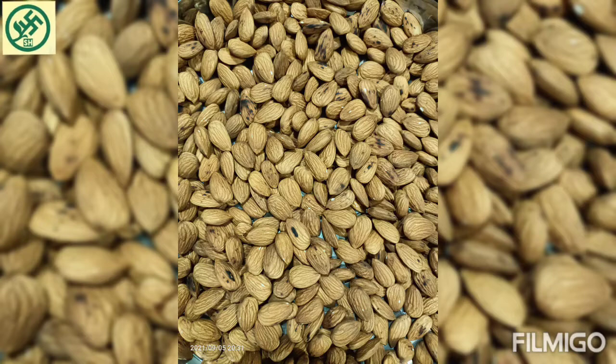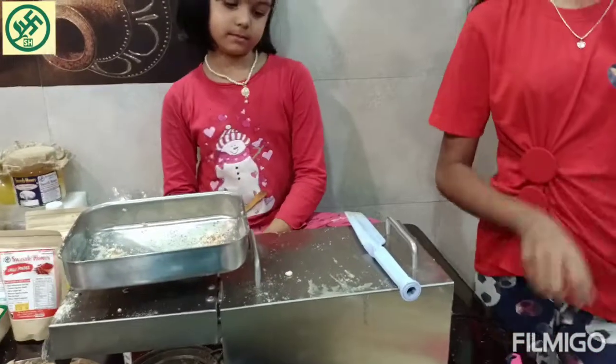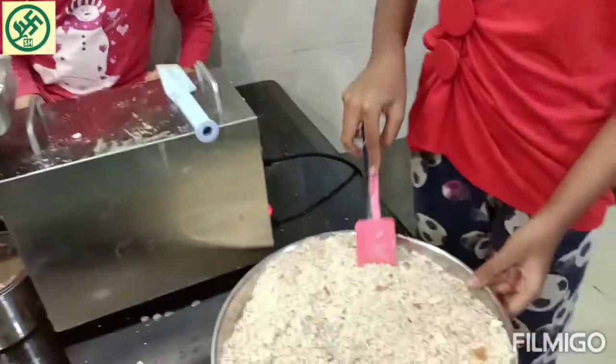Today we are going to be making almond oil at home. Here I have taken some almonds and roasted them slightly. After it cools down, we will be putting it in the mixer and mixing it a little bit. We have preheated the machine for around 10 minutes and it is fully heated, so we will be putting in these ground almonds.